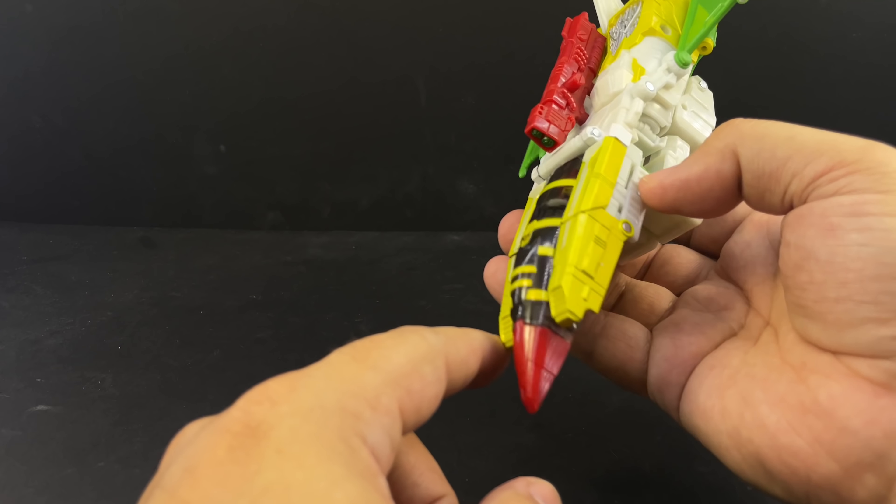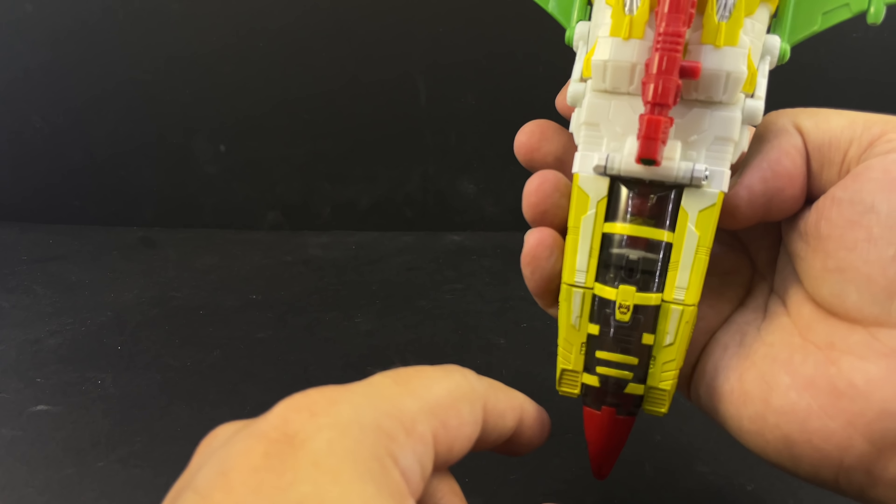You can also turn his head around so that his face isn't just peeping out the cockpit window — which is funny — but you can turn it so his face isn't super visible poking through the cockpit.